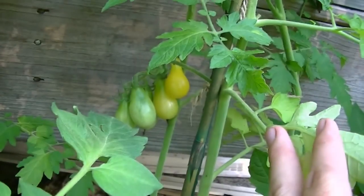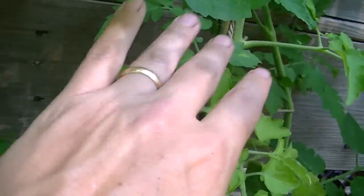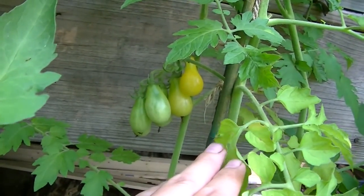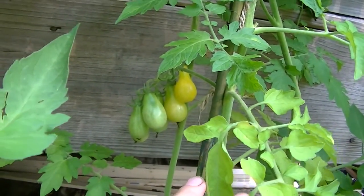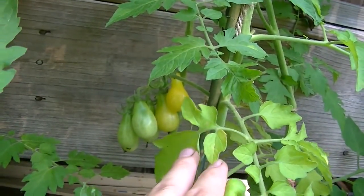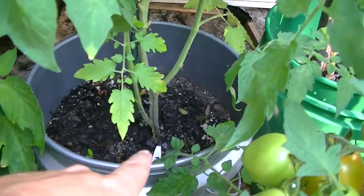I thought I would just shoot a quick video on some good little tomatoes that I've grown for a couple of years now. They seem to be really tough plants, very dependable, and they produce well. This is called a yellow pear — it is an heirloom tomato. I have it growing in a five-gallon bucket.